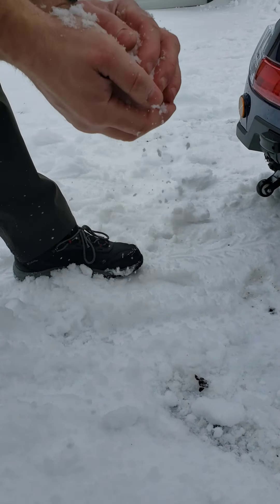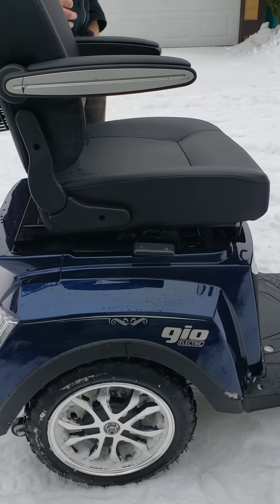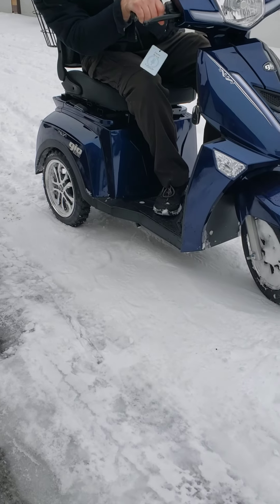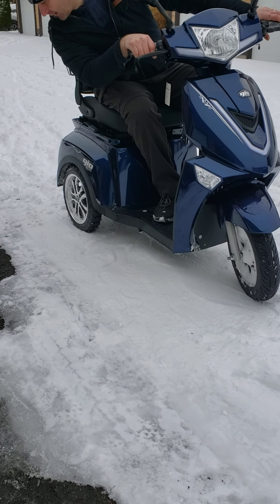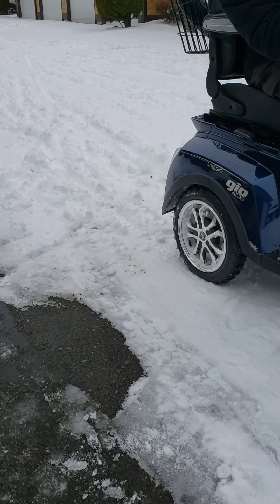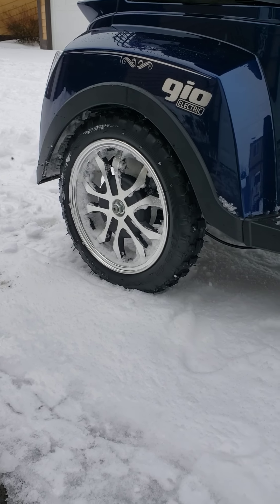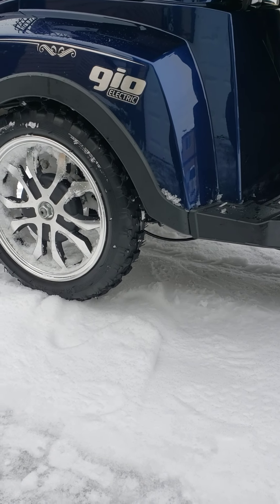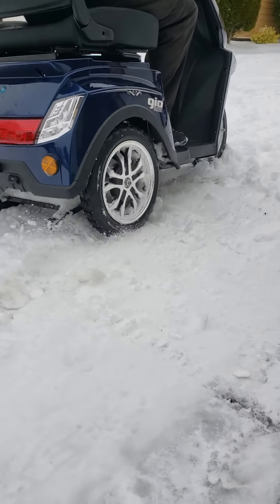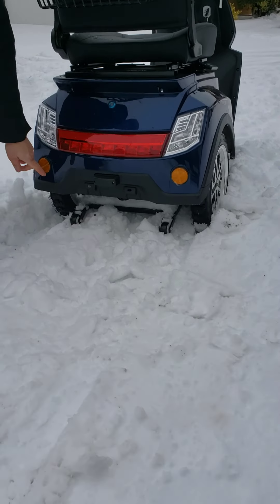The snow is wet and really heavy, but it's still doing a great job. If you need it, you can always buy maybe even better quality tires than what I put on, because these are just cheap Chinese kids' toy rubber caps. If you look anywhere on the market for better quality traction tires from a dirt bike or something like that, it's going to give you even more capability.